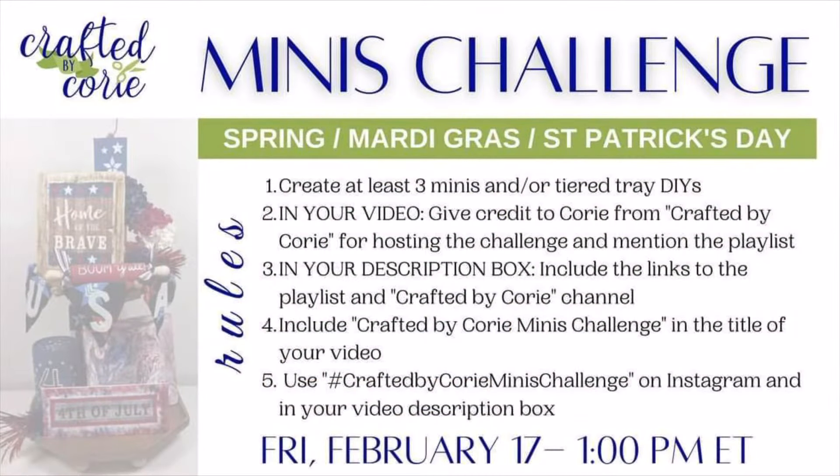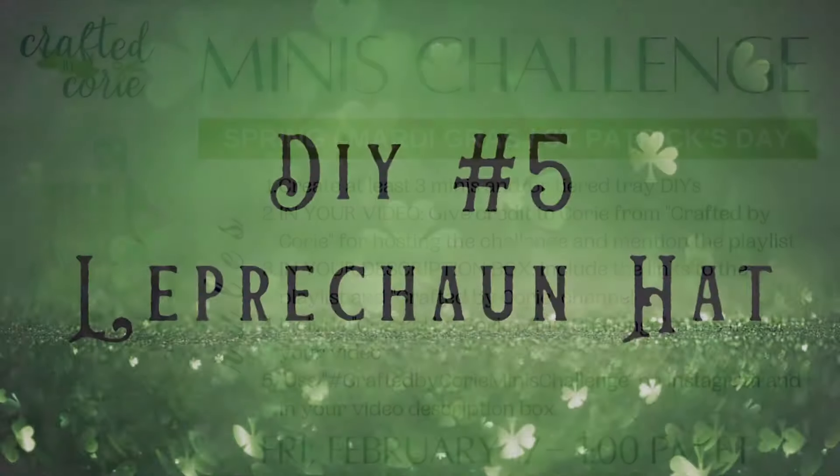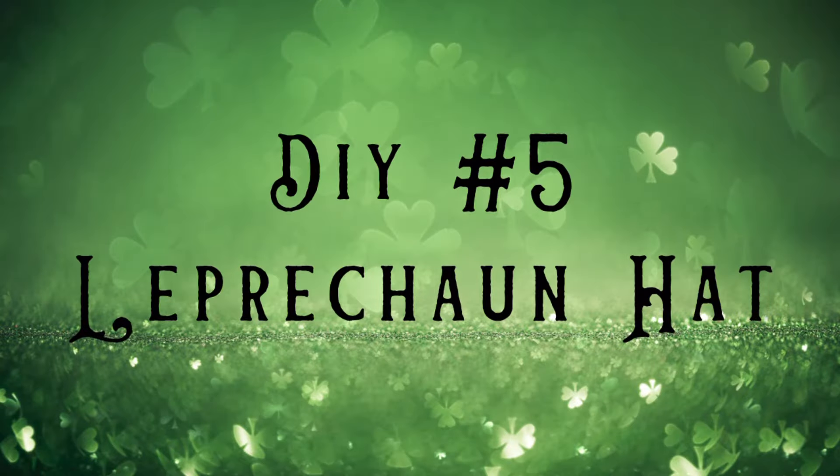Today's video is part of the Monthly Minis Challenge hosted by Corey over at Crafted by Corey. This month's theme is Spring, Mardi Gras, or St. Patrick's Day. I chose to go with the St. Patrick's Day theme since it's one of my favorite holidays and I'm of Irish descent. If you want even more inspiration, be sure to check out the playlist linked in the description box below. Also, if you haven't checked out Corey's channel, I would definitely recommend doing so — she is incredibly talented and has such cute DIYs. Okay, let's get started with DIY number five.